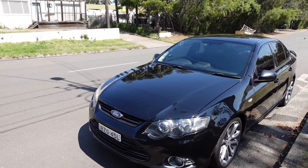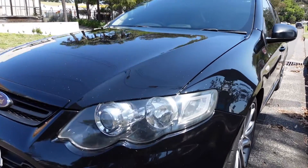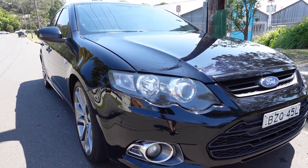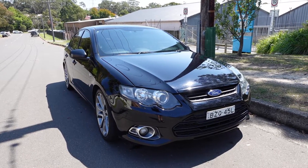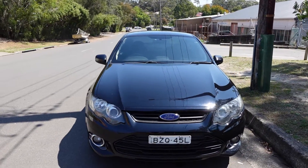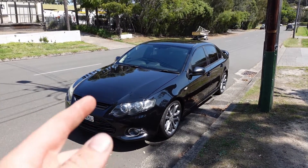The headlights he did sand down, polish, and ceramic coat. They're not perfect but they are much better than what they were — it's just obviously all the damage on the inside of the lens. So it looks like I'll probably have to order some new headlights if I want that to change, and the fog lights as well — we tried them and they're no good. But that's all little stuff we can do later. I've got new indicators coming from Ford so we can change those over and it will make it look a little bit better.